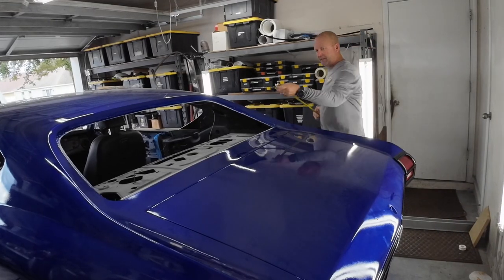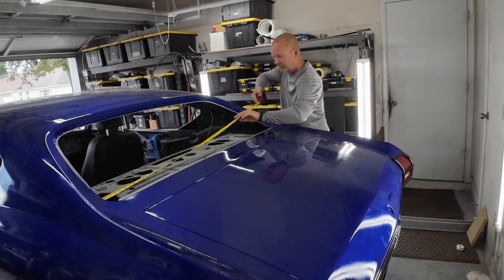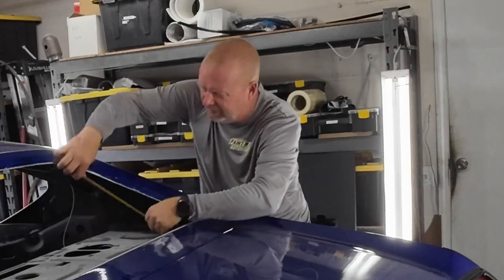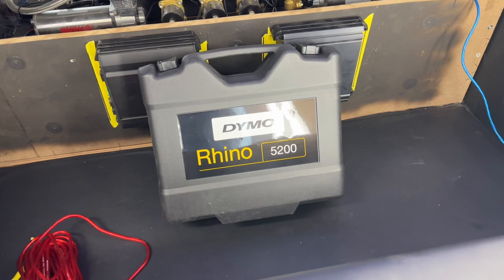We got the back glass out. Now we've got to make this back panel right here. Let's measure how wide it is — looks like it's 59 inches, 14 inches deep. So 59 by 14.